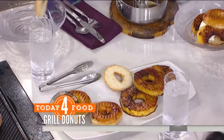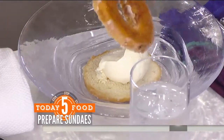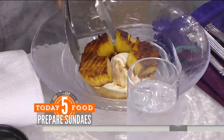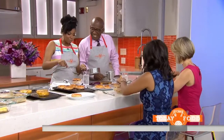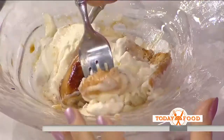Get some ice cream in there — a nice scoop right on top. You can use the whole donut, just go for it. Then take the grilled pineapple and get that in there. It's breakfast — there's a donut in there, it's not that bad. It really isn't, it's pineapple. It's not too rich, it's the lightness of those yeast donuts — very airy and perfect. Then just put some of that rum caramel sauce right over the top, and we've got our finished sundae.